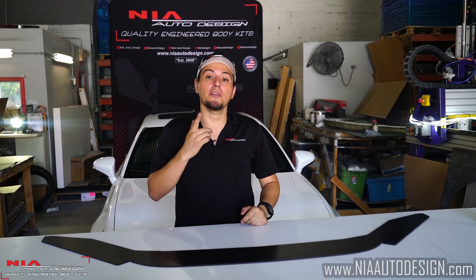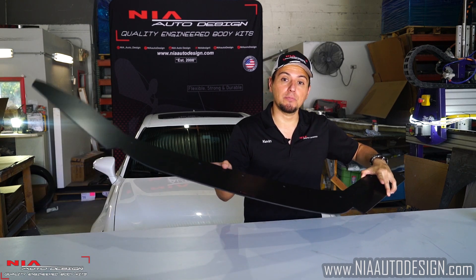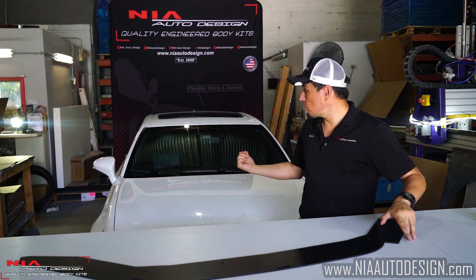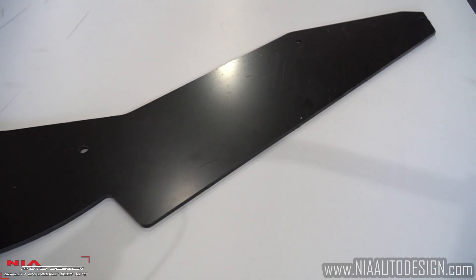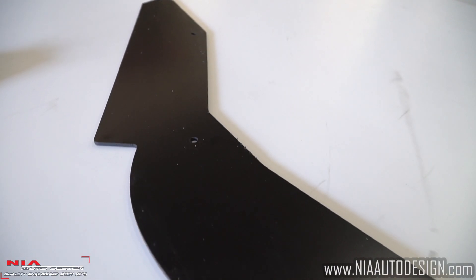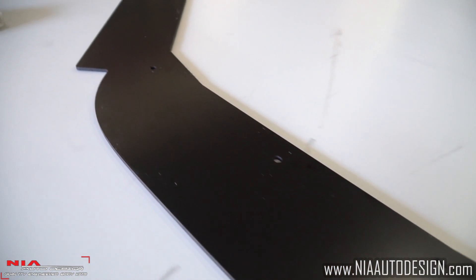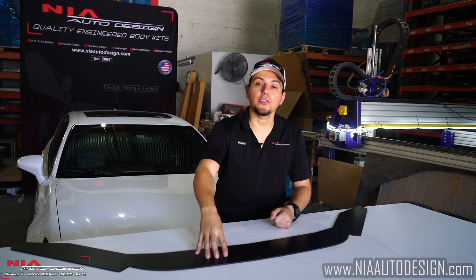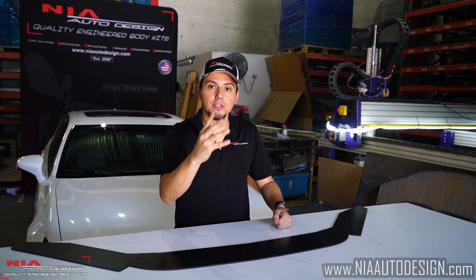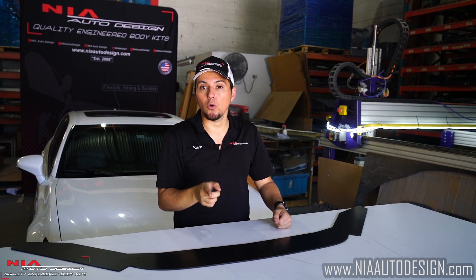What's up guys, thank you for checking out this video. My name is Kevin with NIA Auto Design and today we're going to be installing the NIA Sleek Line Splitter on my own personal Lexus GS350. This splitter was designed for the Lexus GS 4th generation only, from the 2013 through 2015 F Sport model only.